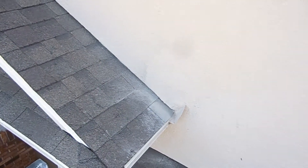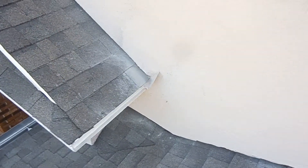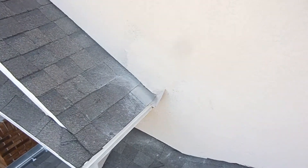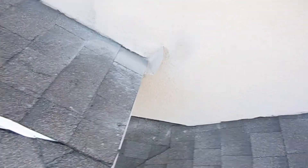Just doing the re-inspection at Riverton Drive. I'm standing on the roof and I'm looking at the front gable — this is the kick-out flashing area that was done improperly initially.